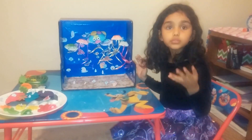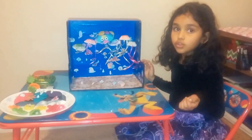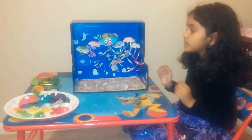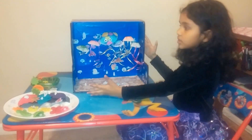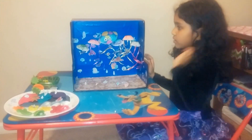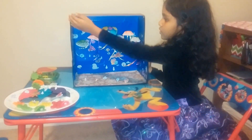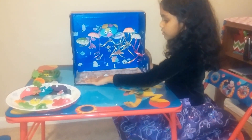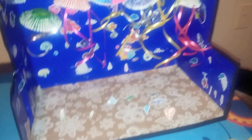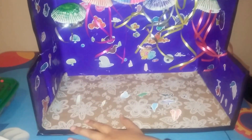I go to school and we were doing research for the animal. This is the shoebox. This is the blue sheet for the color of the ocean. This is the brown paper for the bottom of the sea.